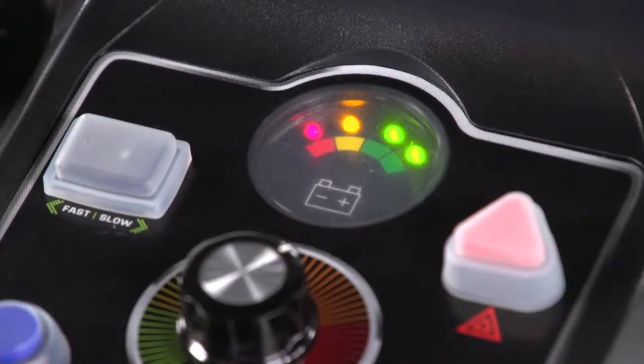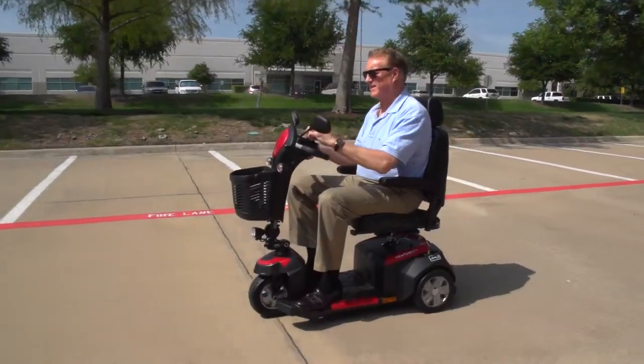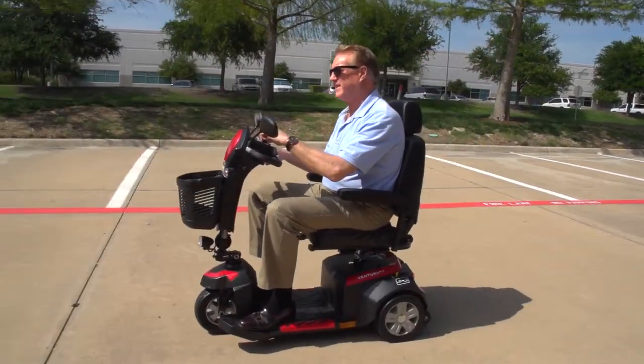And when the battery gauge shows the need for recharging, it's simple via the port on the control panel. Along with great performance, the Ventura offers excellent comfort.